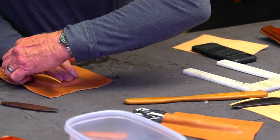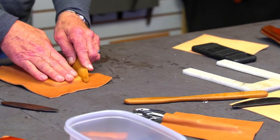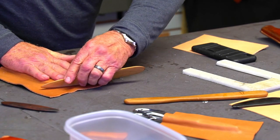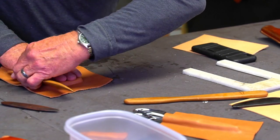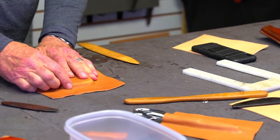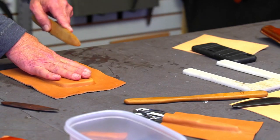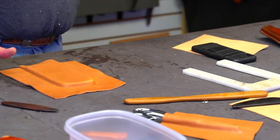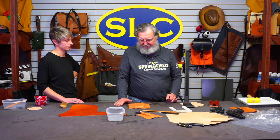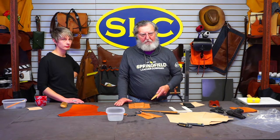Sean says he is prepping to wet mold the interior pocket and limb retainers for a takedown recurve bow case. Someone asks: do we have these molds for sale? This is just something you made yourself. This is all homemade stuff — you can do this at home. If all you have is a handsaw and a file, you can make molds like this. It takes a little bit longer and it's more work, but you can do it.